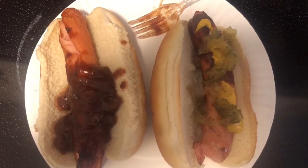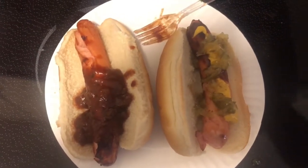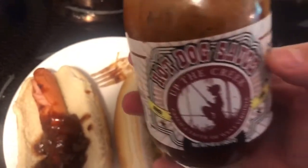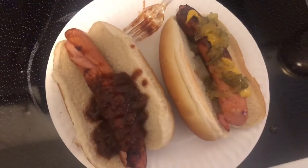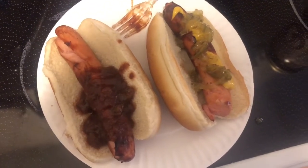Here's how I dressed the hot dogs — with just the hot dog sauce I showed in the last video. It's a hot dog sauce from Up the Creek, West Virginia; check out their website, uptheCreekmustard.com. I highly recommend it. The other one has just mustard and relish. I only dressed half the hot dog because I also wanted to taste it without any dressing to get an accurate taste of the hot dog.